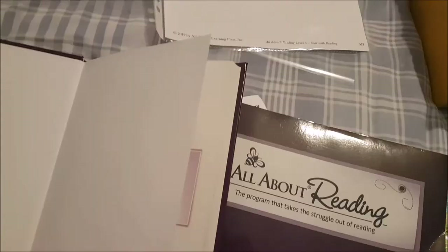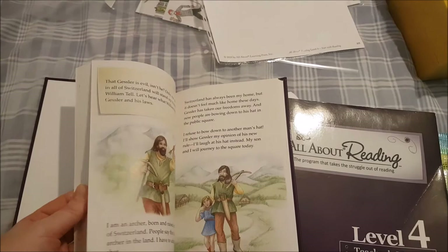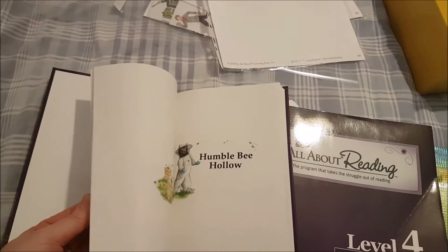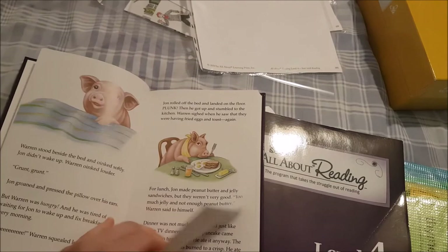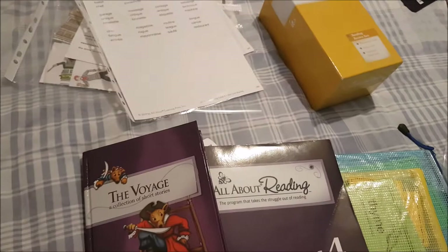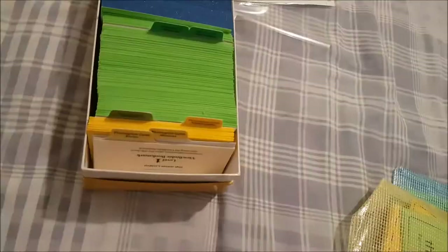I'll give you a quick flip through the reader. I adore the pictures and the stories are fantastic — there's a really fun one about library books. There's also one about a pig trying to get his recipe published, going through various rejections from different publications before finally getting it published. It's hilarious. With level 4 you get two hardback readers. This is the review box — phonogram cards at the front, then all your word cards.